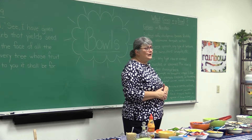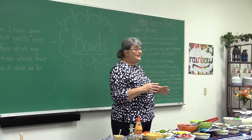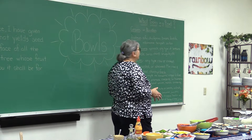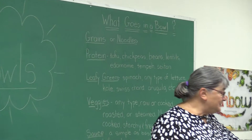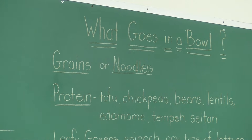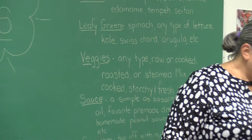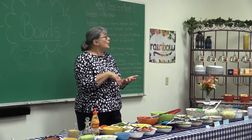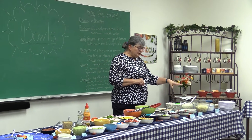So what goes into a bowl? A bowl is supposed to be a complete meal with everything in it that you need — everything your body needs. So you start with grains or noodles. Today we have coconut lime rice. These in the front are egg noodles, and these are rice noodles. So you start with that as your base. It gives you a little bit of carbs. Carbs are not totally bad, even though people like to tell you carbs are bad.